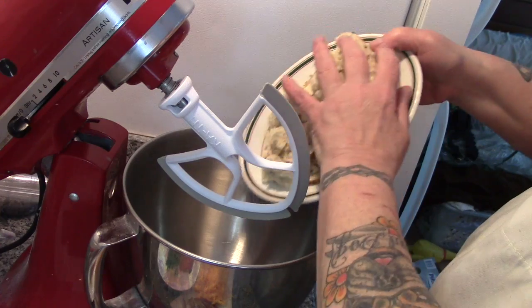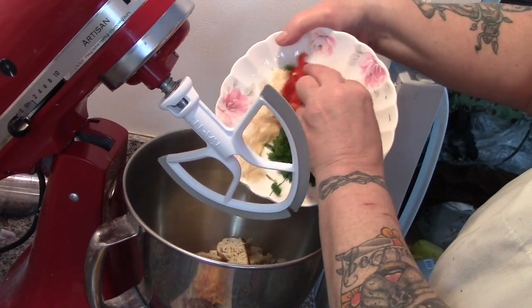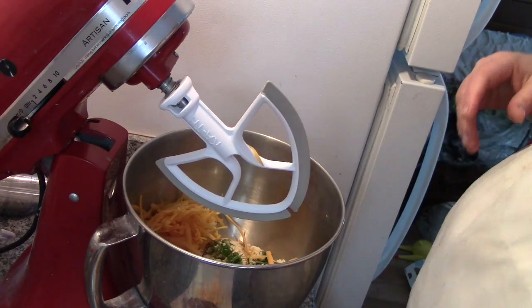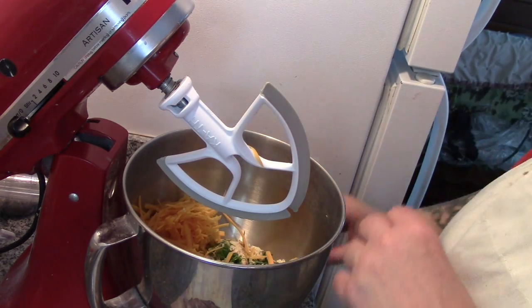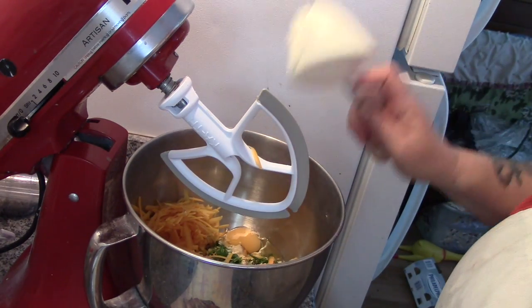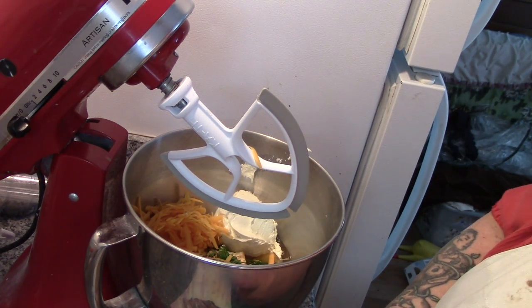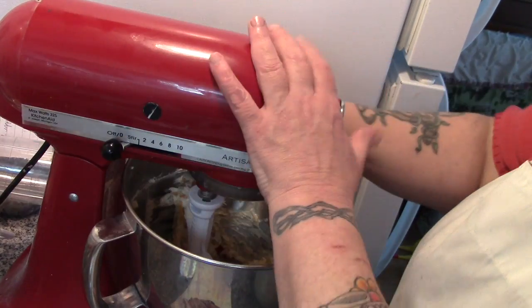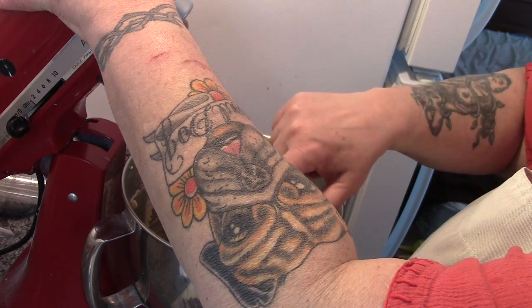Let's put our chopped up everything bagel in there, then our seasonings, our cheddar cheese — the sharper the better for this recipe — our egg, and about three quarters of a cup of cream cheese. Let's check that. Well, that's lovely.